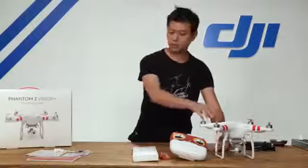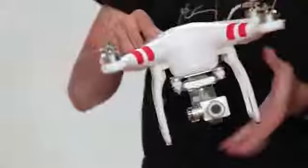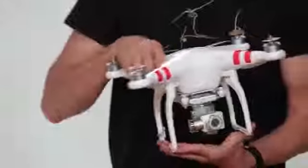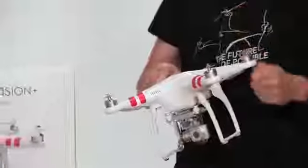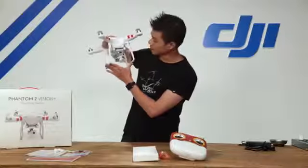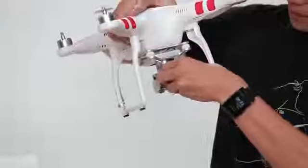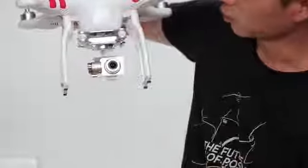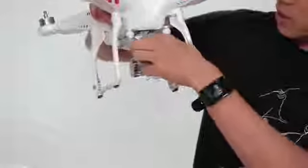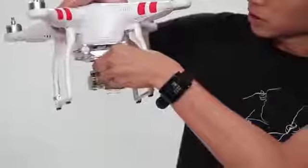Next up, let's take a look at the Phantom 2 Vision Plus. The first thing you'll notice are these red decals — already applied, but if you want blue or pink ones, feel free to rip them off and apply the new ones. You'll also notice there is a new camera as well as a new gimbal. The camera is still the same great 14-megapixel camera. It comes with a lens cap, and I'm going to take this off as well as the gimbal lock. We highly recommend you keep these two things on when your Phantom is not in use.